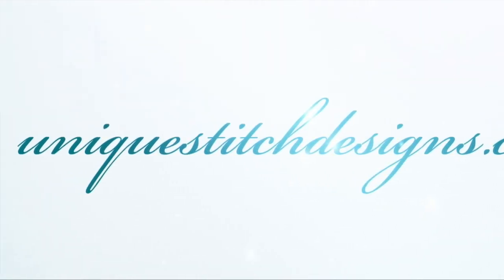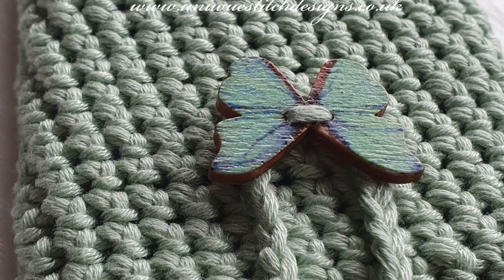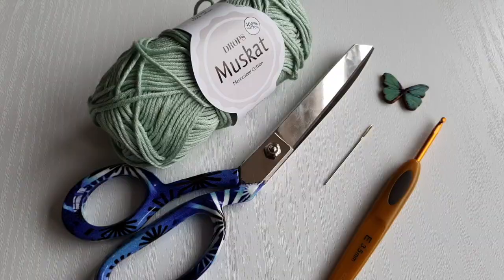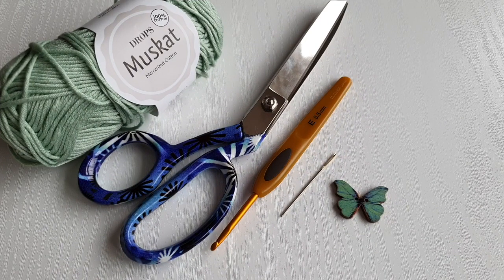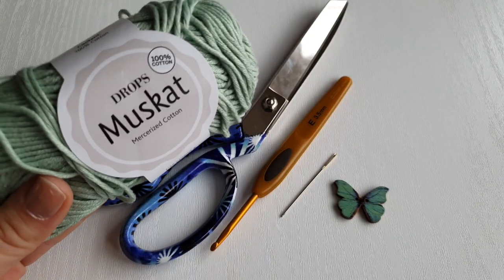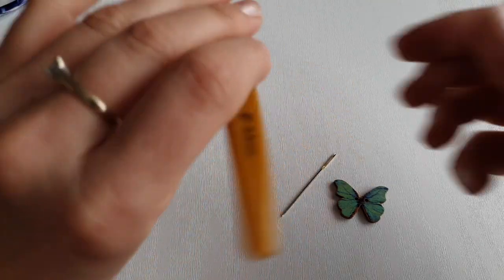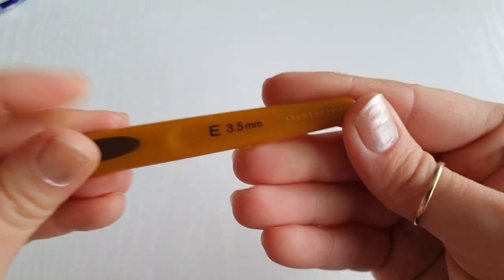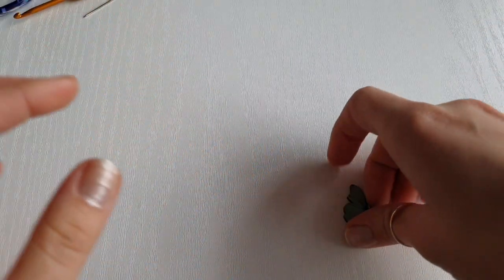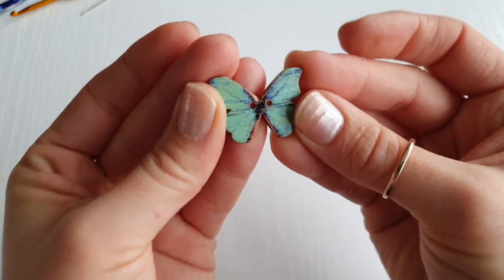Hello everyone and welcome back, it's me Sylvia. In today's project I have this lovely phone case for you. For this project I'll be using my favorite cotton yarn, but you can use any yarn you like. You will also need some scissors, a 3.5 millimeter hook, a yarn needle, and a button — I'll be using this lovely butterfly button.